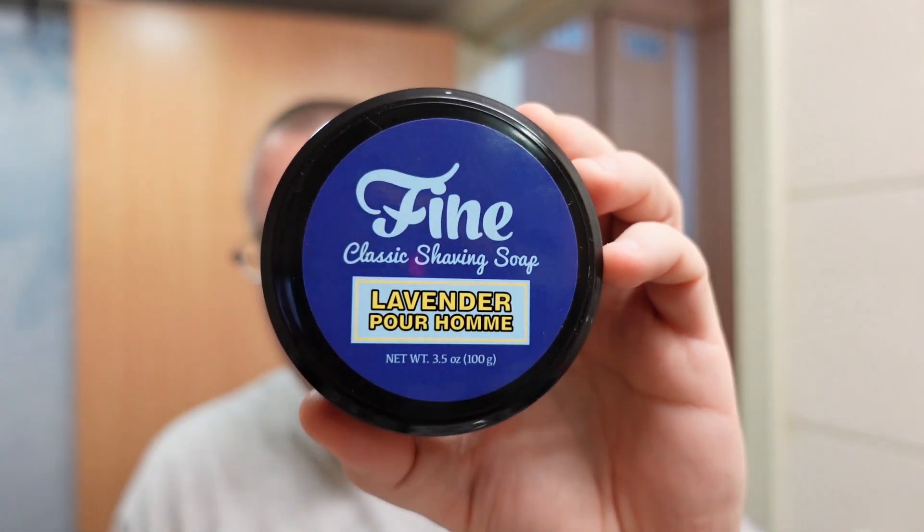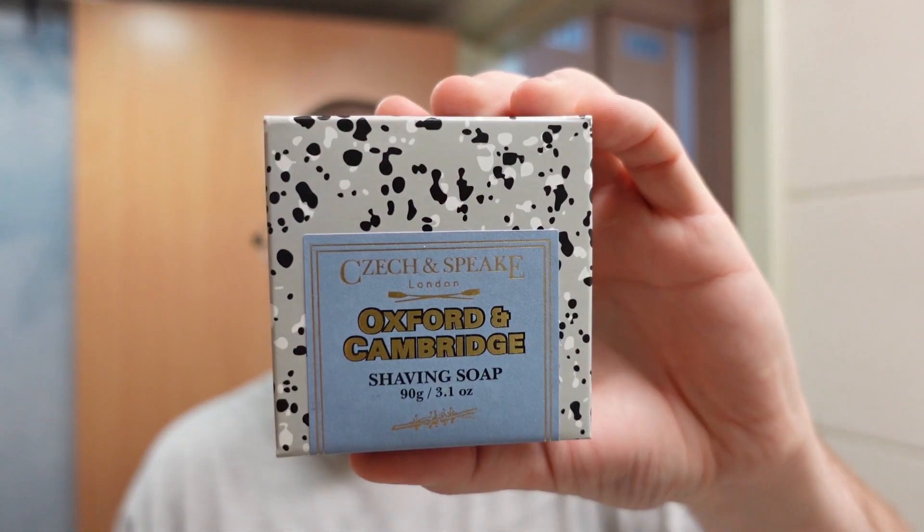There is an alternative if you're really missing this scent — it's not a very good one in terms of availability and price, but it is an alternative nonetheless. It turns out that Fine Lavender Pour Homme is a scent dupe — for those who didn't know — of Czech & Speake Oxford & Cambridge. This is the shaving soap version of a designer fragrance. It's 3.1 ounces, tallow-based, and unfortunately not easy to get. The easiest I've found it is on UK websites, so you'll have to pay international shipping, and it's 28 pounds for 3.1 ounces.